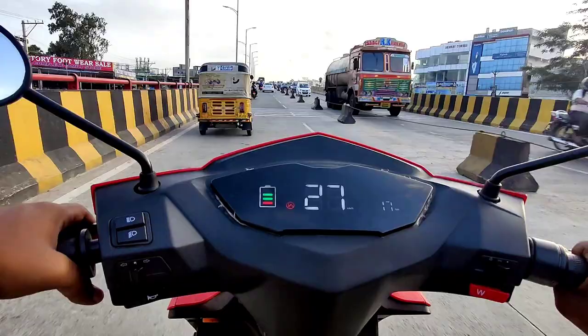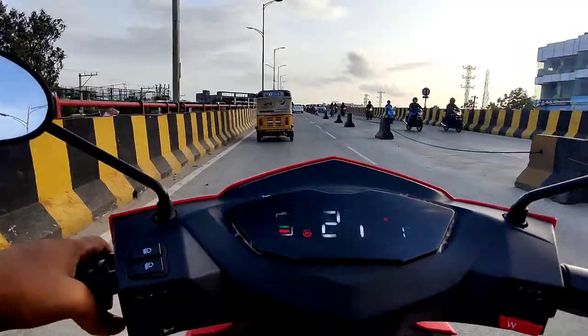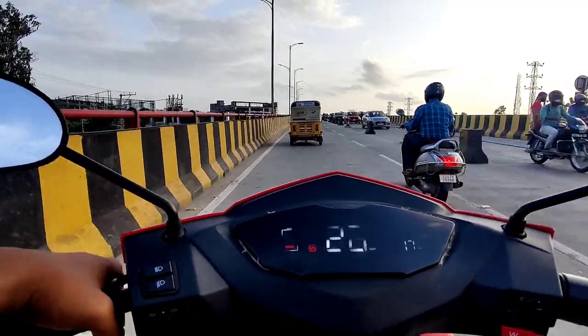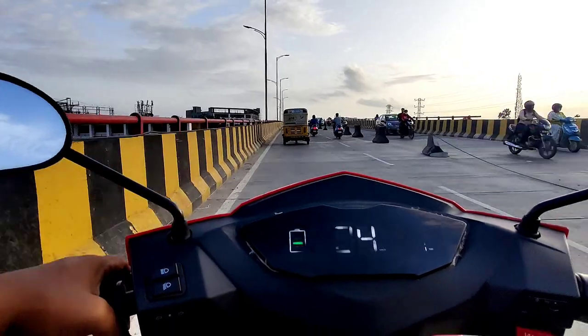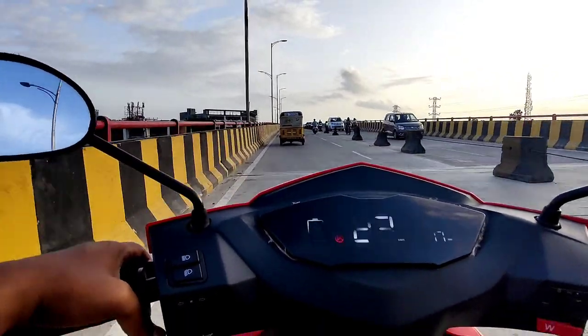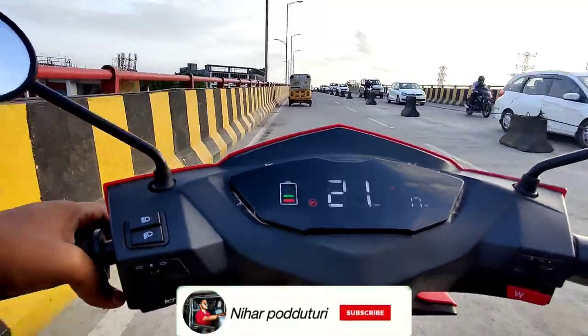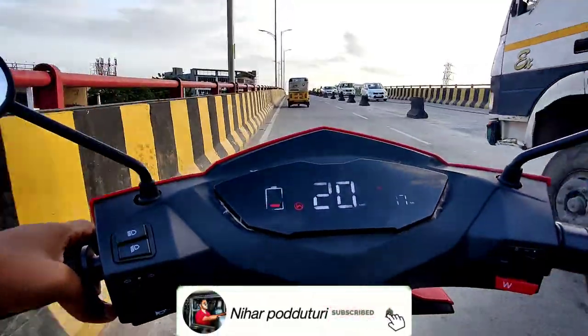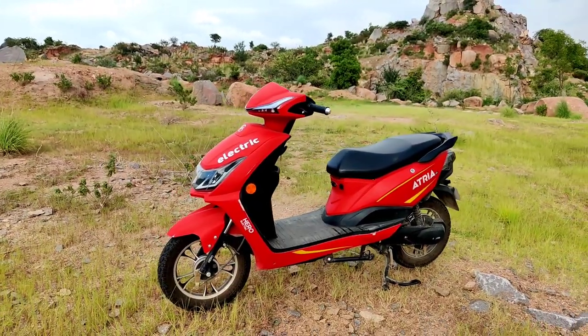The speed is a concern — it is constant but decreases over distance. We get a top speed of around 27 km/h, and around flyover areas it drops down to between 20 to 25 km/h, which feels low.